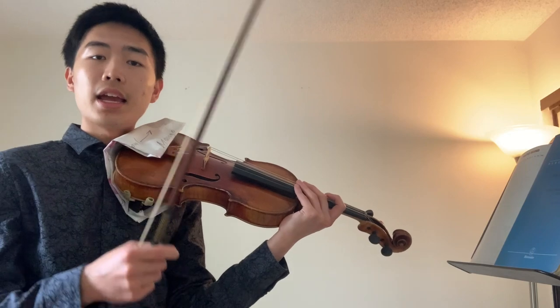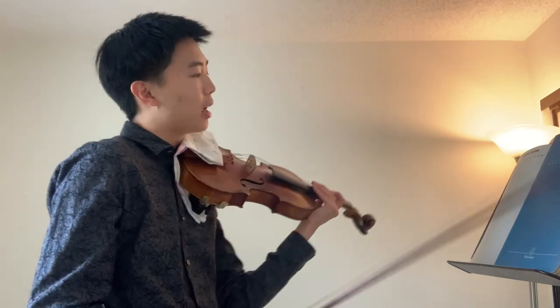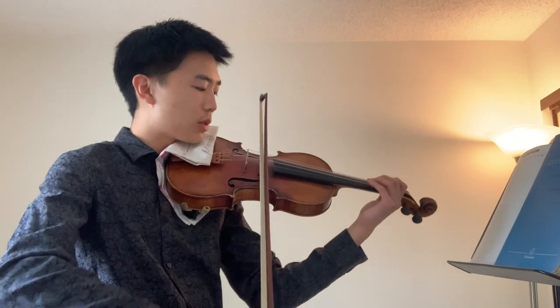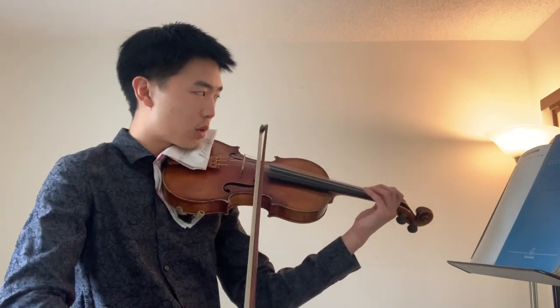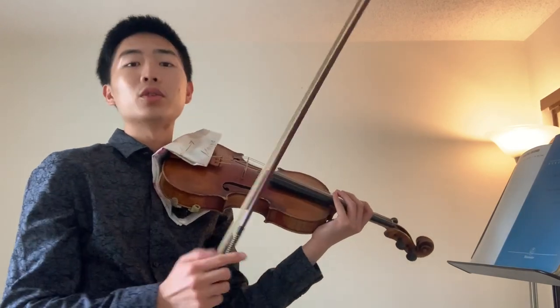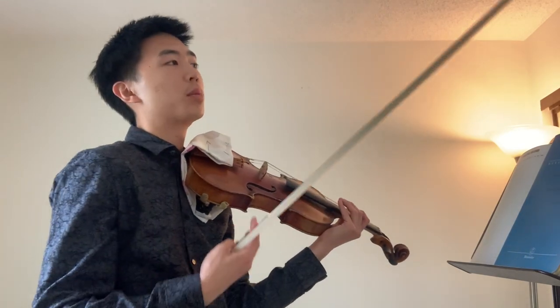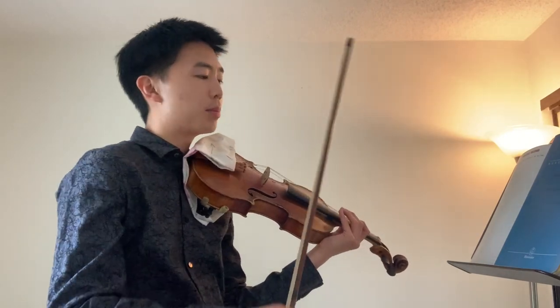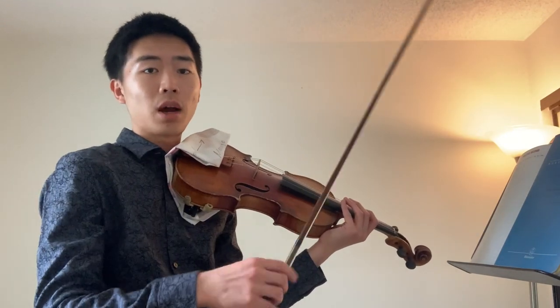Next thing you're going to do is play a double stop — so you're going to play A and D string at the same time. You can do this rhythm right here. The point is to open up the sound of your instrument and really keep a smooth and connected bow.